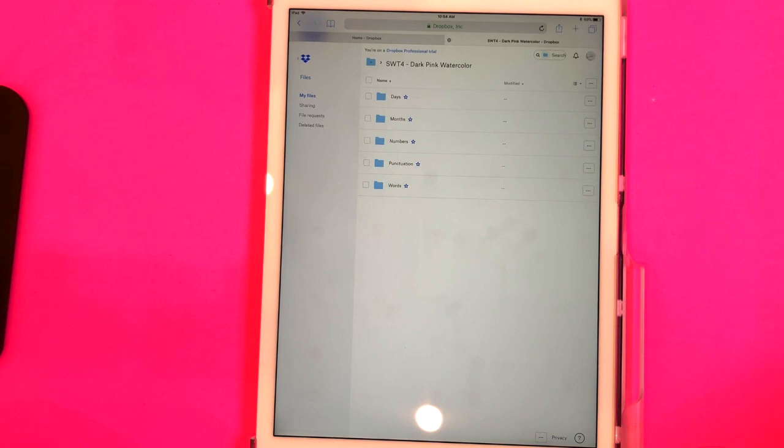That's just how I prefer to do everything, but if you don't want to get on your computer or if you don't have a computer, you can still 100% get the files directly from Dropbox all on your iPad without having to even touch a computer.